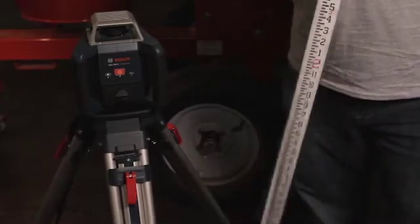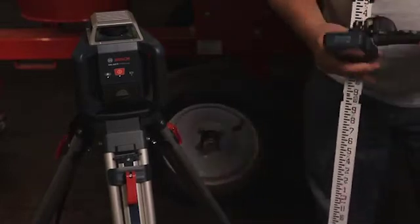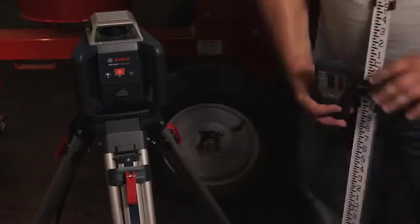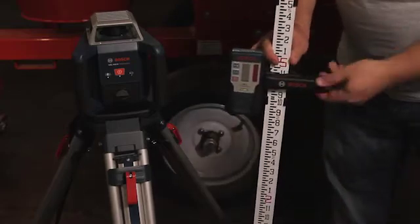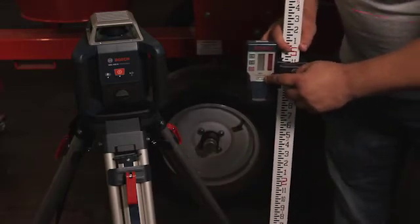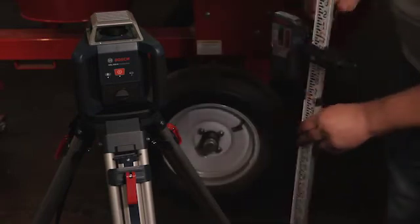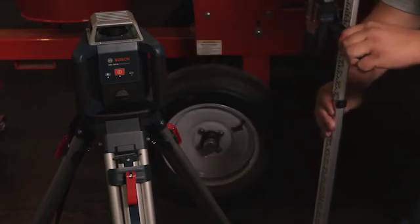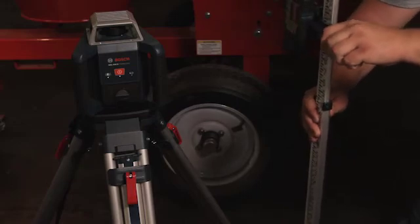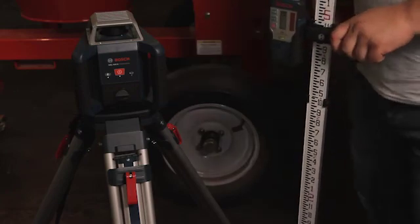Now we're going to attach the grade rod that it comes with and also the LR1 on the bracket. Tighten that onto there — you'll see the LR1 receiver even comes with a little level on it. So we're going to turn it on and match it up to our laser. And that's as simple as it is to get this thing up and running on the job site. Pretty cool tool.